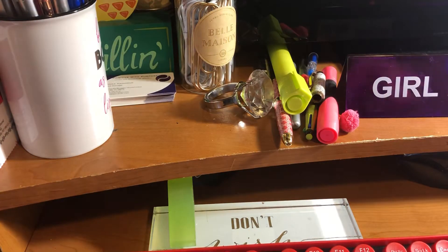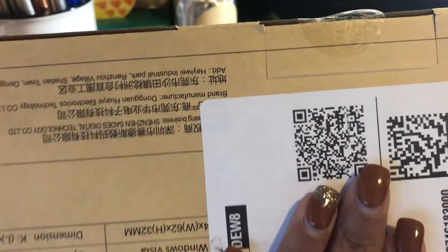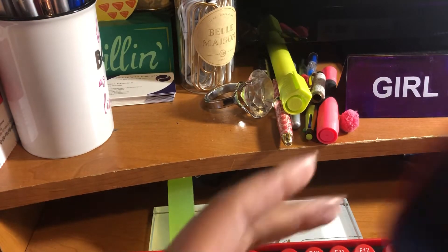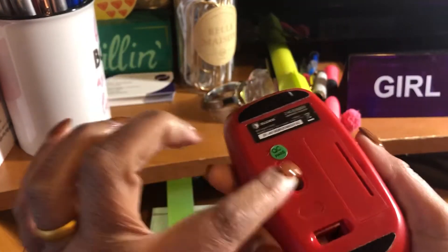It came from Amazon Prime — this is all the information on the back. I don't want to give my address out, but it gives you all the dimensions and that good stuff. It came with the mouse — the mouse has a scroll wheel and needs one battery.